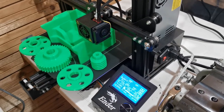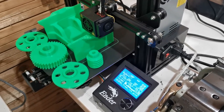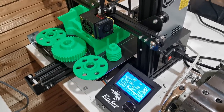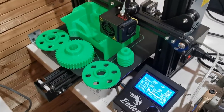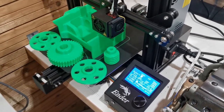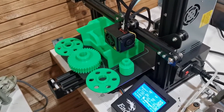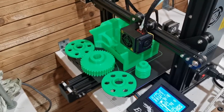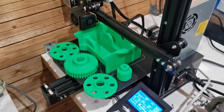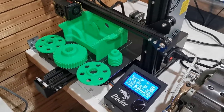Hello guys, today we're printing an electric winch for our Jeep. We will mount it to the front bumper and test it. It's been printing about 20 hours and has about 10 hours left. We will show in the next video how it will assemble and how it will fit and work on our kids' Jeep with a 12 volt motor.